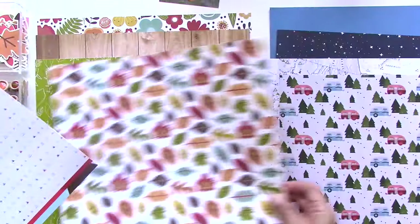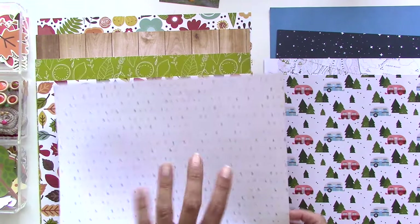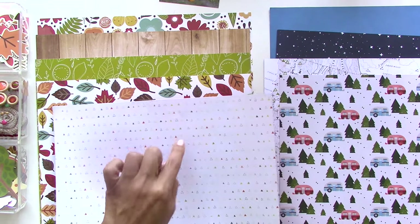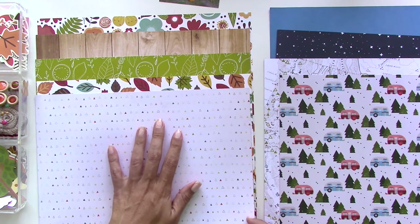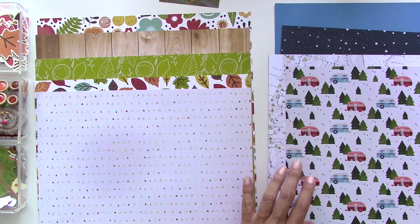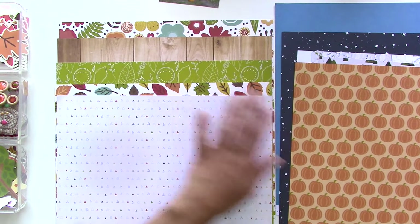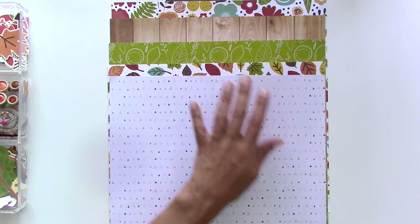I like the leaves too — it's going to be either the leaves or the flowers. I like tiny prints; mixing large prints and tiny prints is always a really good design tip. So those are my patterns — I think we're going to stick with this selection and put the rest away for later.